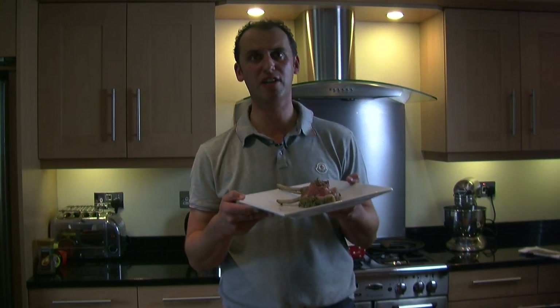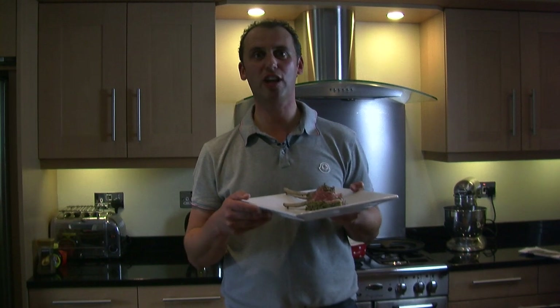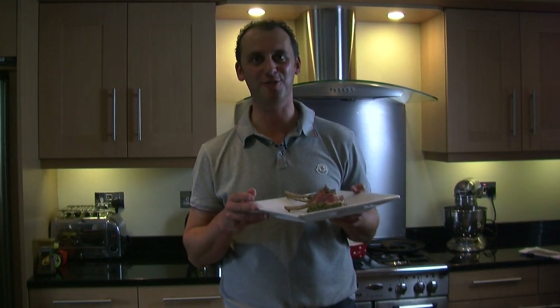So there you have it — rosemary and mustard crusted rack of lamb. Simple to do. Thanks for watching, and look out for lots more videos coming on this channel very soon.